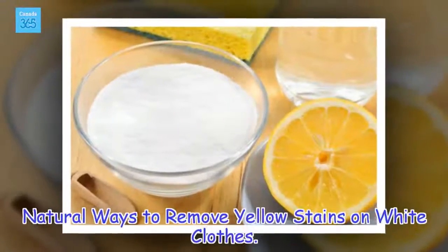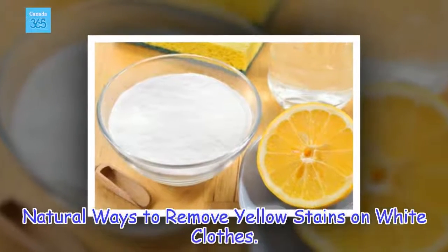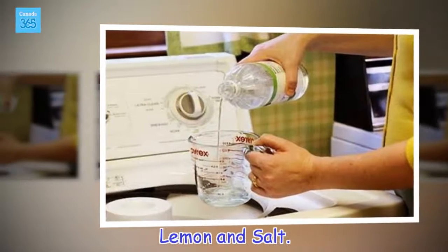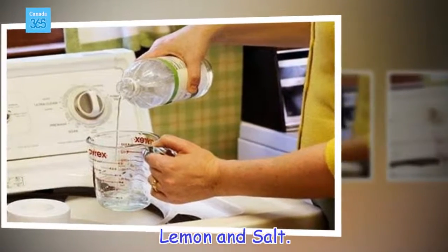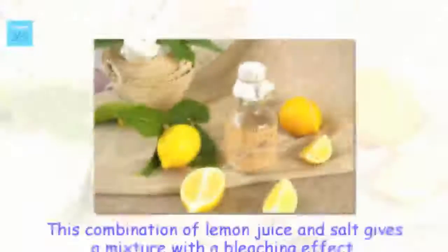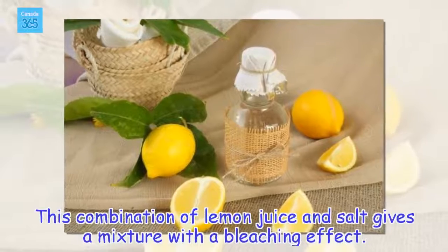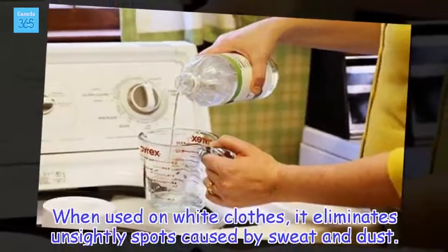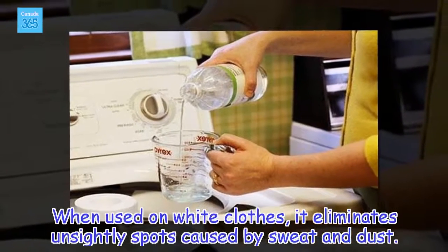Natural ways to remove yellow stains on white clothes. Lemon and salt. This combination of lemon juice and salt gives a mixture with a bleaching effect. When used on white clothes, it eliminates unsightly spots caused by sweat and dust.